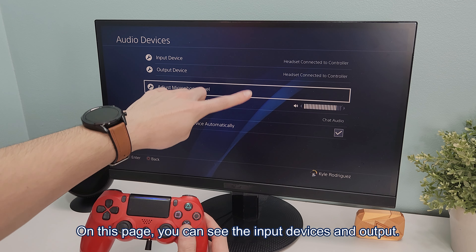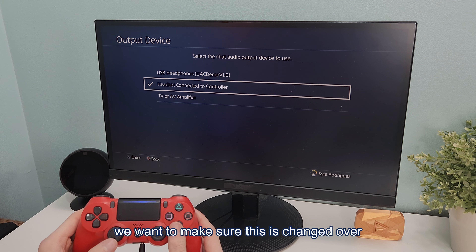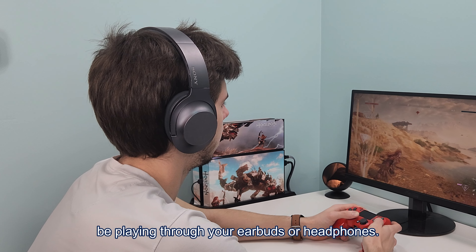On this page, you can see the input devices and output. For the output, we want to make sure this is changed over to our USB headphones. Once you've done that, the audio should now be playing through your earbuds or headphones.